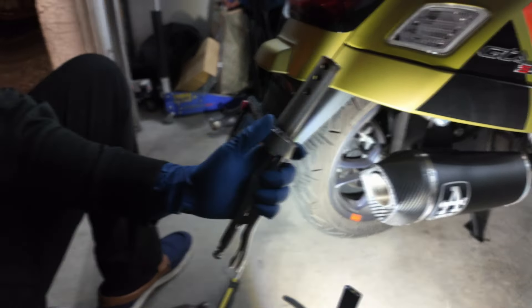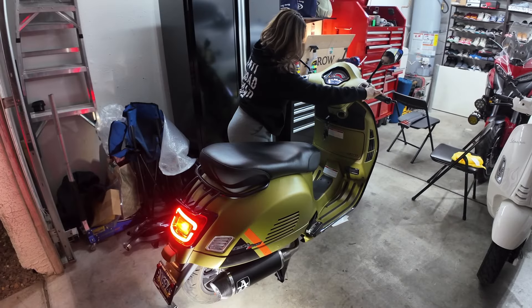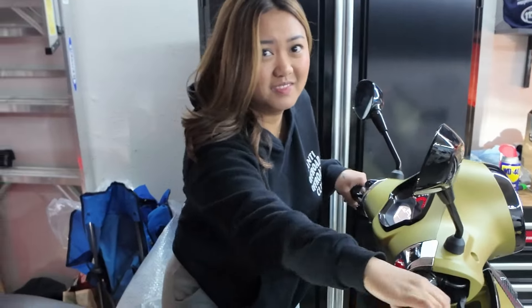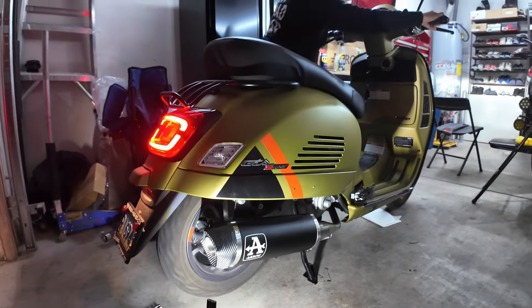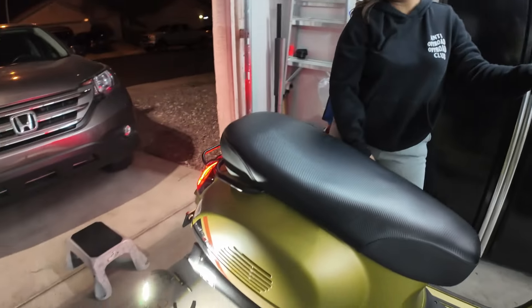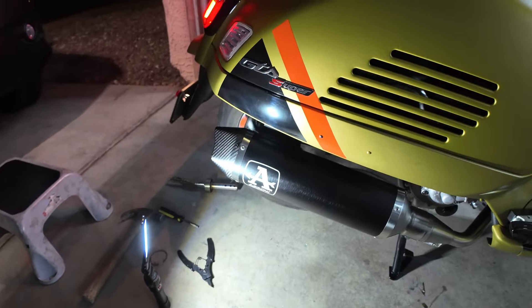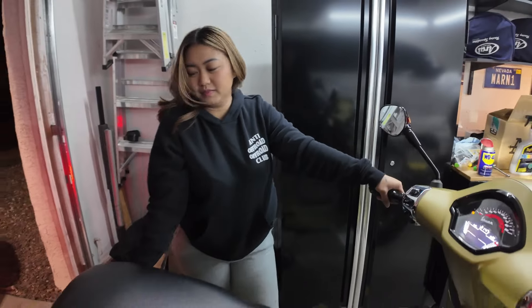That's what it looks like now without the silencer. Test it, see if you like it better. You like that better? It may backfire. Good job — okay, turn it off.